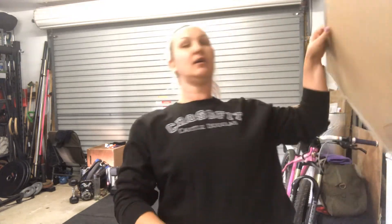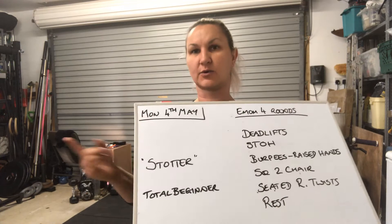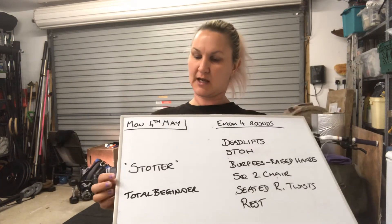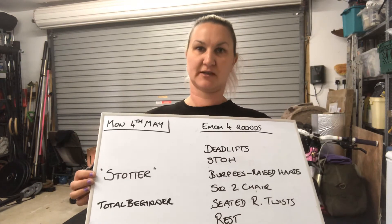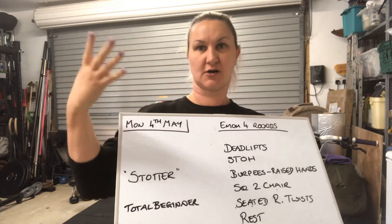Morning. It is Monday, the 4th of May. This is the workout for the total beginners. The workout is Stotter and it's an EMOM — every minute on the minute for five minutes and four rounds.